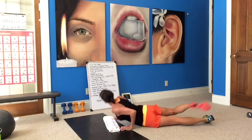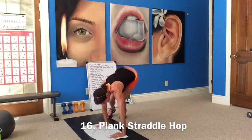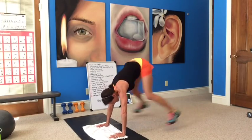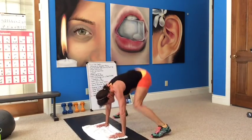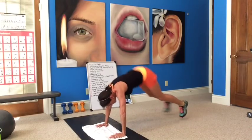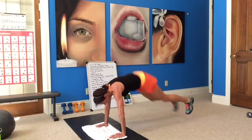Now we're going to do plank straddle hops. Bringing your feet up and down, you're straddling. Jump up and back in plank position — that's what it is. This is a tough one. The second time through, hold it for those that couldn't do the straddle hops. Come on, don't stop yet — all the way to the end.